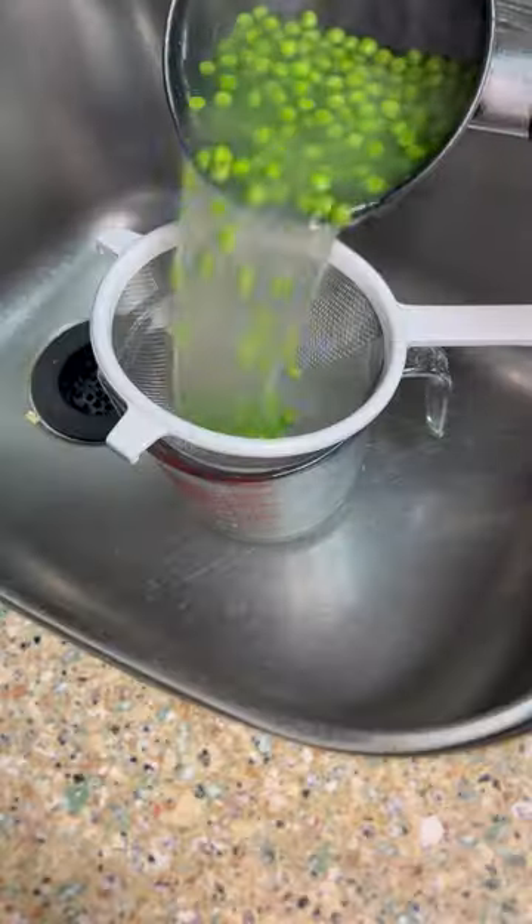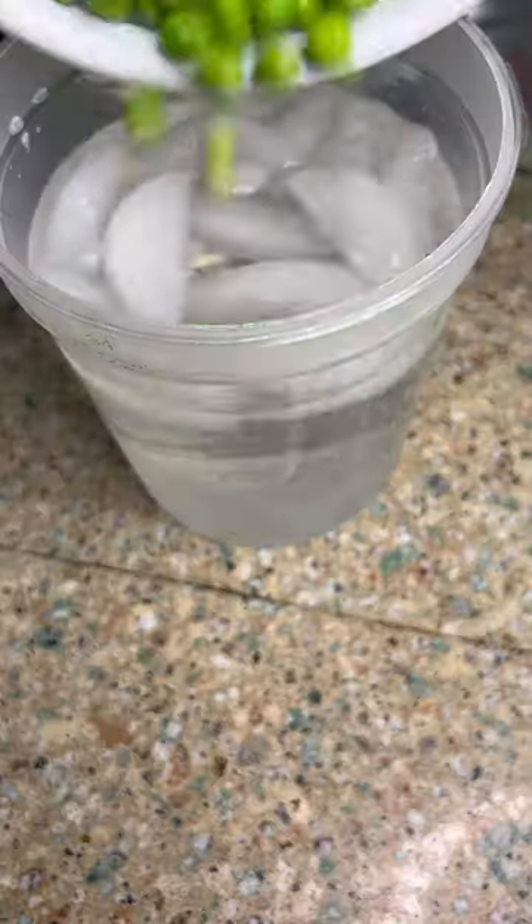Once those boil for about 10 minutes, let's get them drained and straight into an ice bath. That's going to keep that vibrant green color.